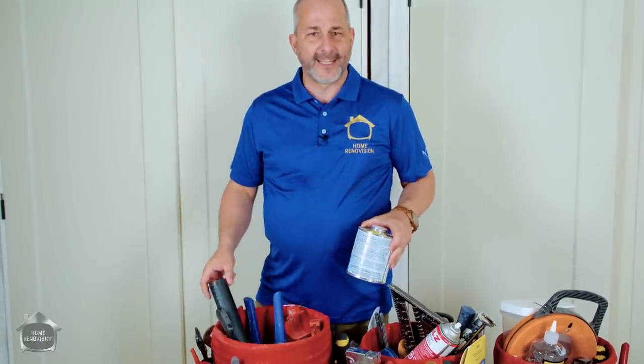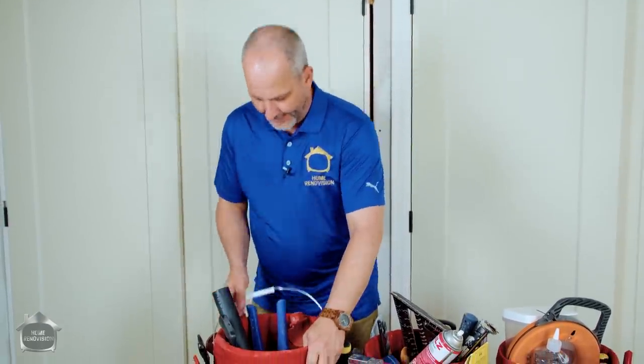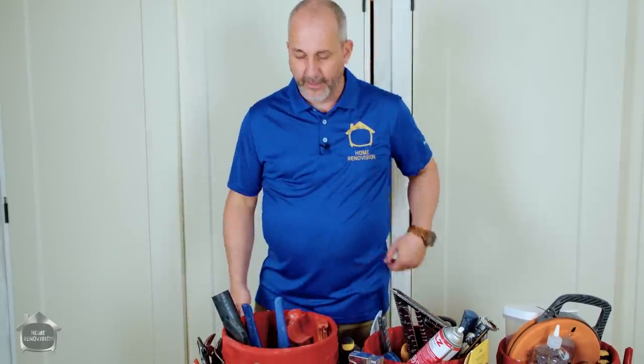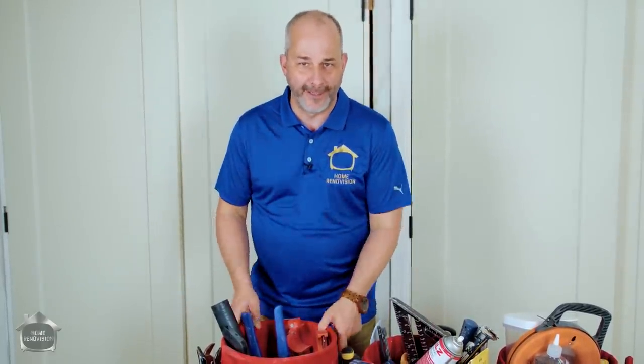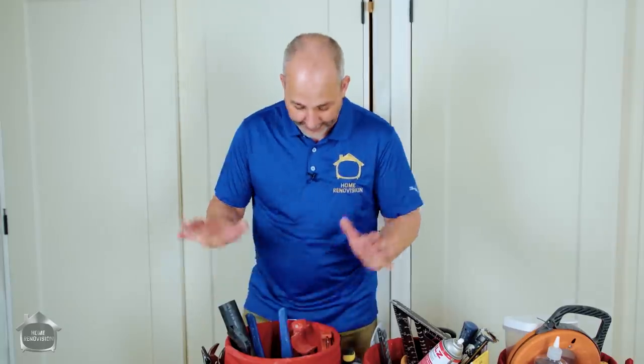And if you're a homeowner, it's nice to be able to say, 'I'm going to go work on the kitchen sink today.' Boom — take your pail and go. It's all right here. You're not going to be going up and down the stairs a hundred times trying to find every little gadget you need, whether it's in the car, the garage, or the basement. It's all right here. Twenty bucks — it'll organize your life. You're going to love it.